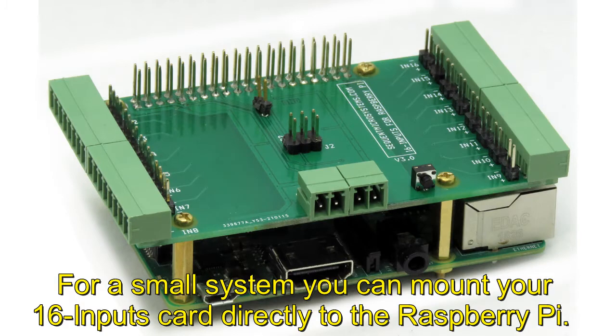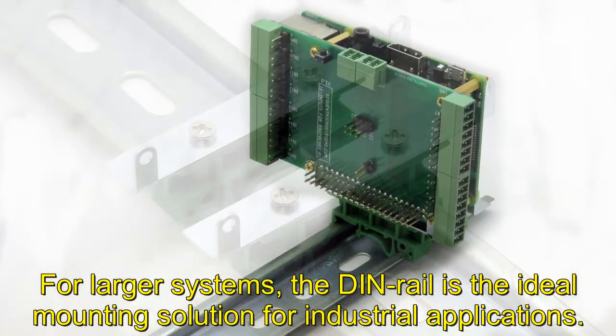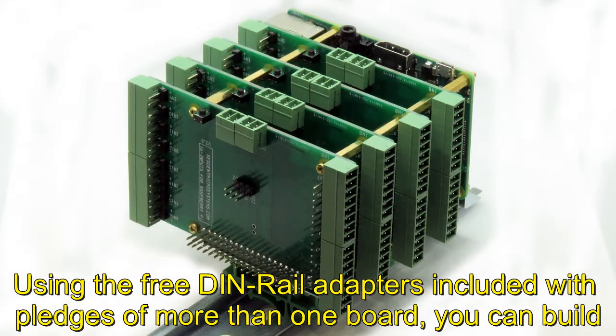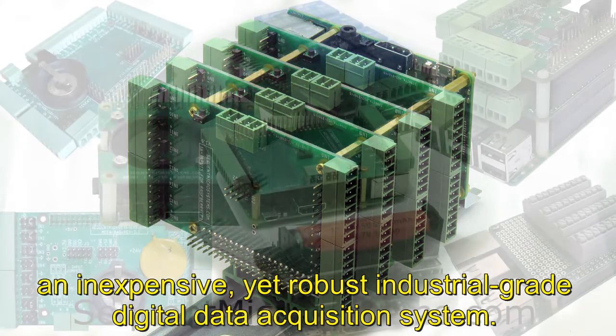For a small system, you can mount your 16 inputs card directly to the Raspberry Pi. For larger systems, the DIN rail is the ideal mounting solution for industrial applications. Using the free DIN rail adapters included with pledges of more than one board, you can build an inexpensive yet robust industrial-grade digital data acquisition system.